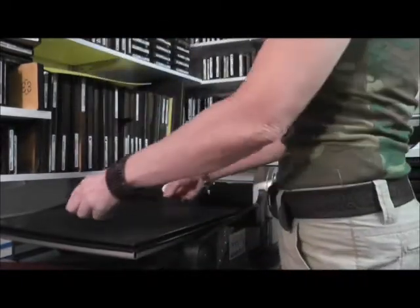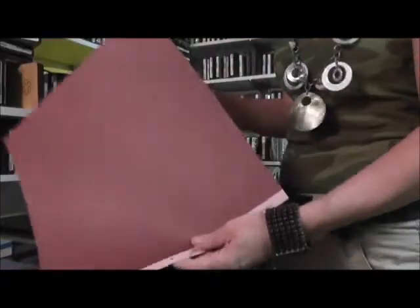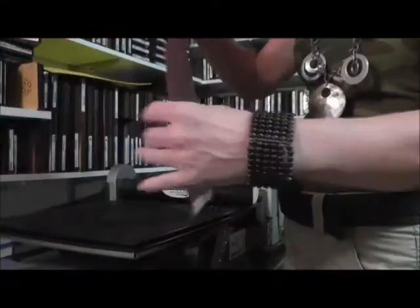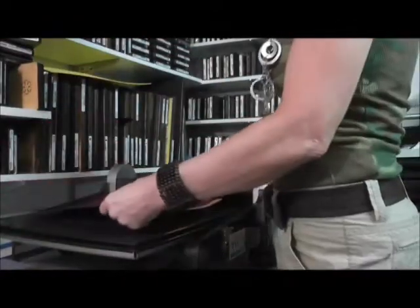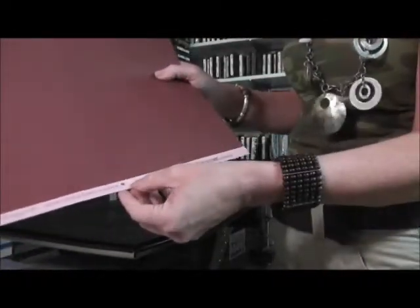I'm going to place the shape on top of the tray, and then cover it with a piece of cardstock. This cardstock I'm using is actually pretty neat — it's Coordinations, and they now come in the colors of the Distress Inks by Tim Hultz, which is fab.